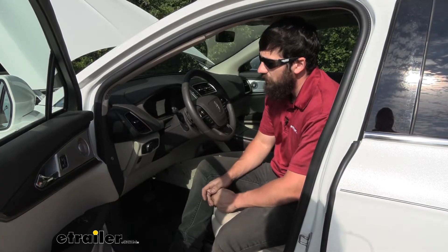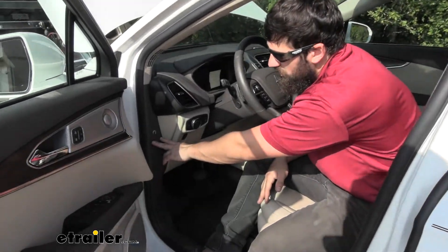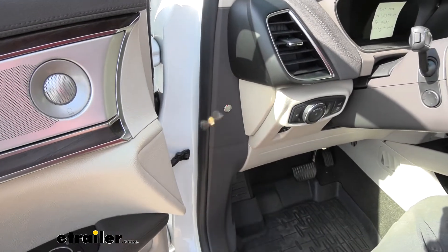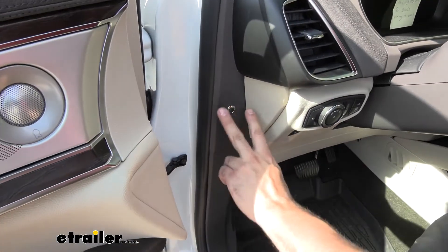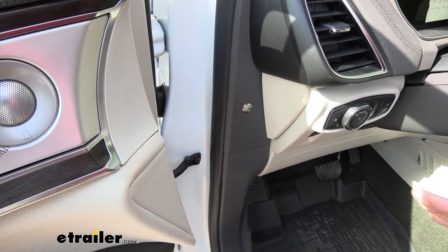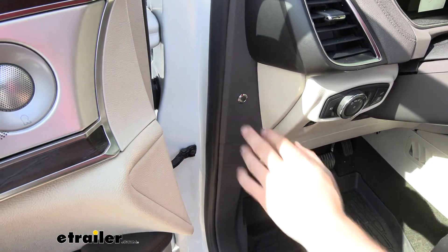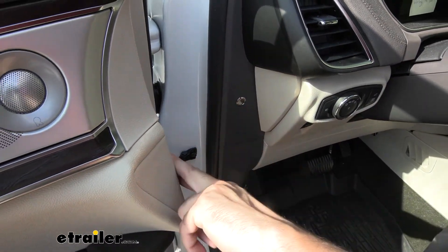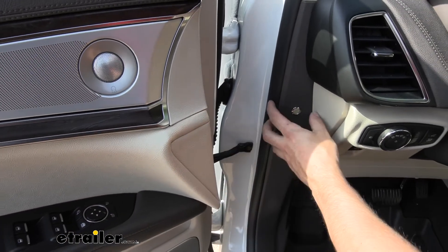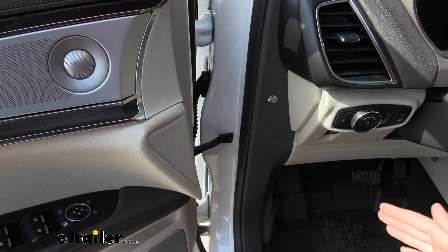If we come inside our vehicle, we'll show you where we have the switch mounted. For our particular installation, we decided to mount the switch here on this panel. The reason I chose this panel is it's going to be hidden from us while we're driving down the road. Therefore, we don't have to worry about accidentally hitting the switch and killing power to our vehicle when we're out on the highway. There's a panel on the door that's going to cover that switch while the door is shut, so we don't have to worry about accidentally disconnecting our battery.